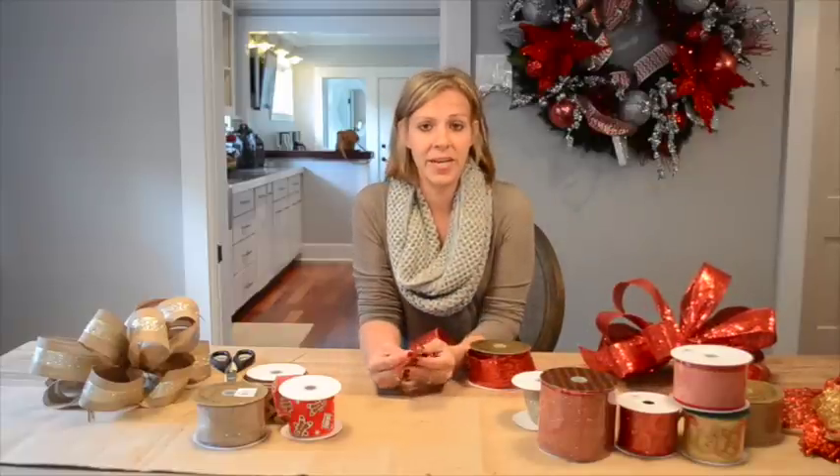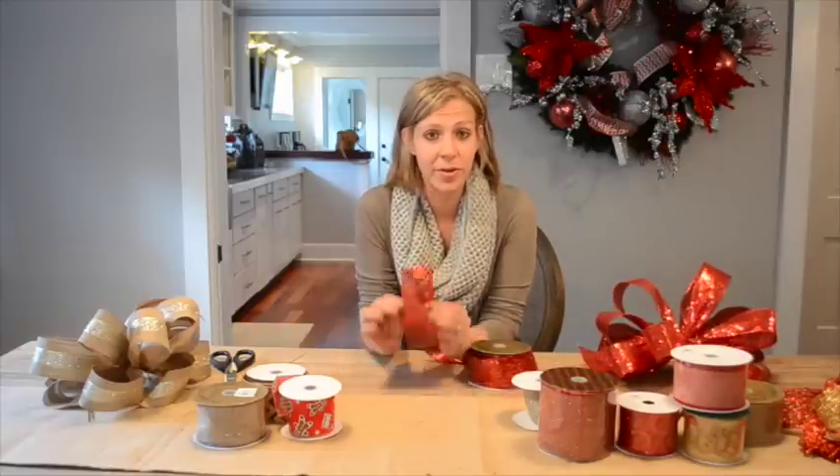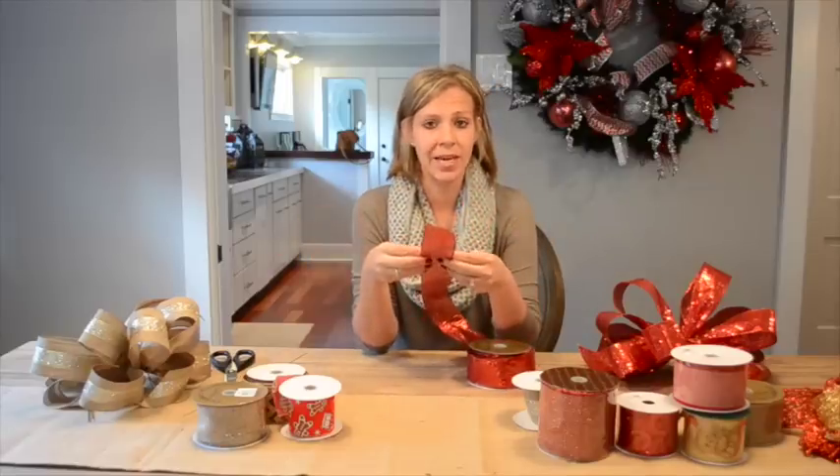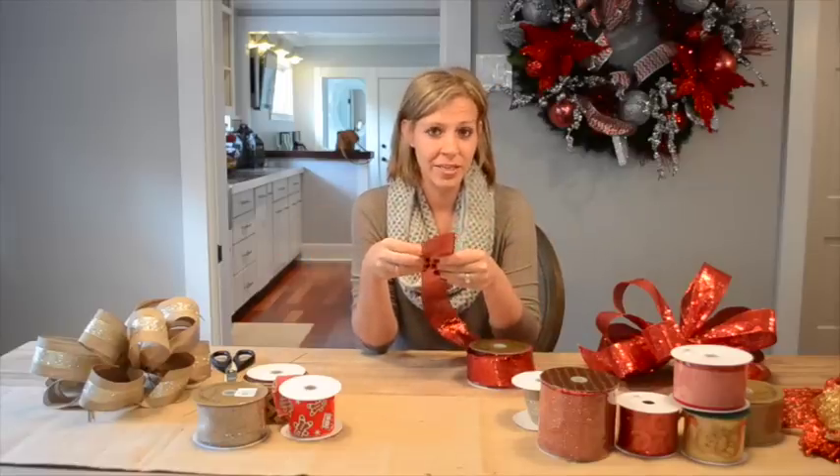When choosing your ribbon, it's always important to look for a ribbon with wired edges. This is going to allow for your bow to maintain its shape over time and it's also going to be a lot easier to work with.